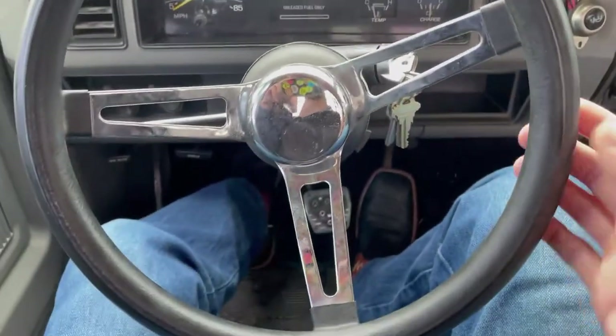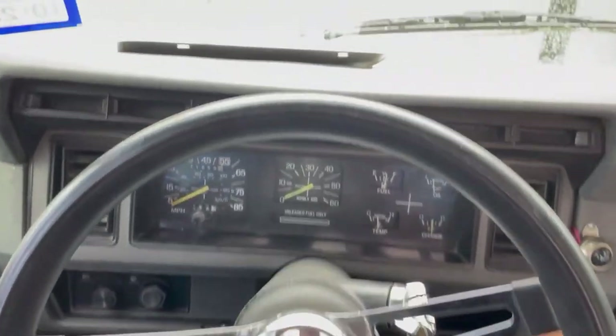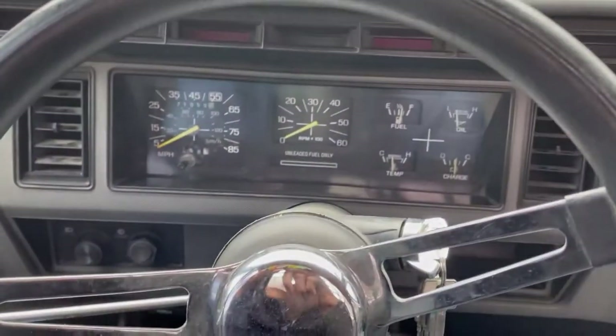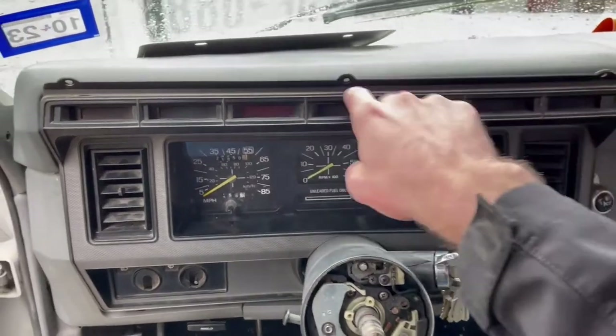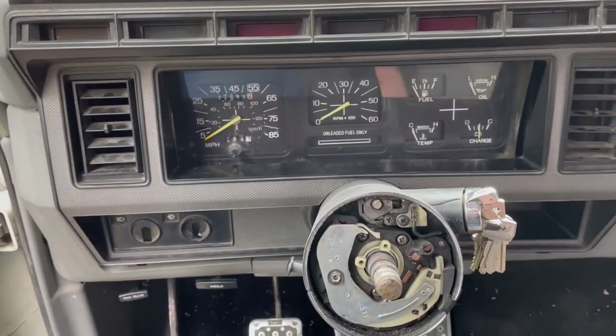First thing we're going to do, I'm going to take my steering wheel off — that might be harder for most people to do — and then we'll pull this dash out. There are three screws along the top here, and then clips that just kind of click it in at the bottom corners.